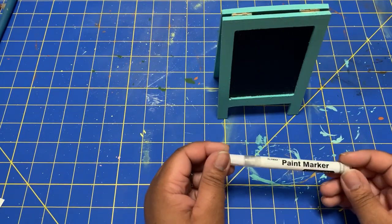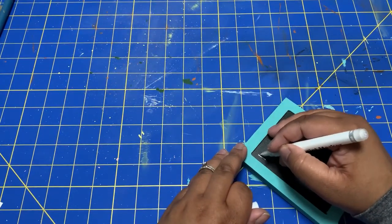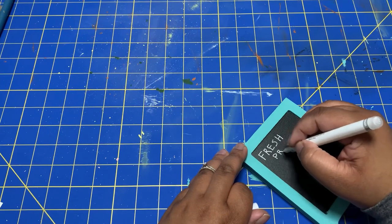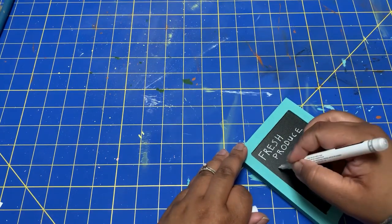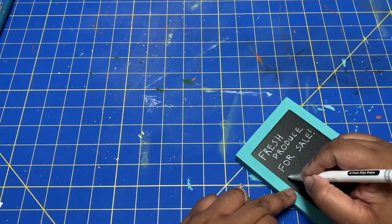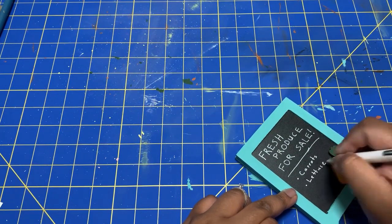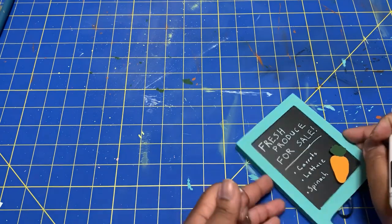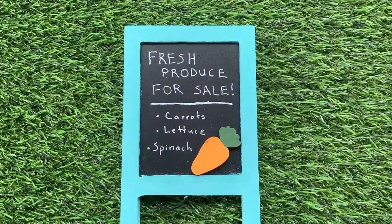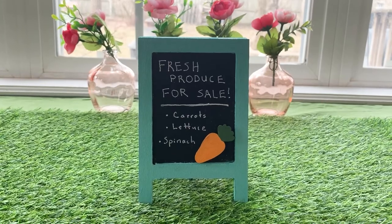To write on the sign I'm using my chalk paint marker. I've gotten chalk paint markers before that didn't work, but this one is great — it came in a set with chalkboard labels for my pantry and spice cabinet. It came with a pack of four and they never dry out. I've had them for about a year and a half and they're just great chalk markers. If I can find where I got them from, I will link them below. And that is the finished product — simple but really cute, and it definitely reflects my garden slash farmer's market theme for this spring.